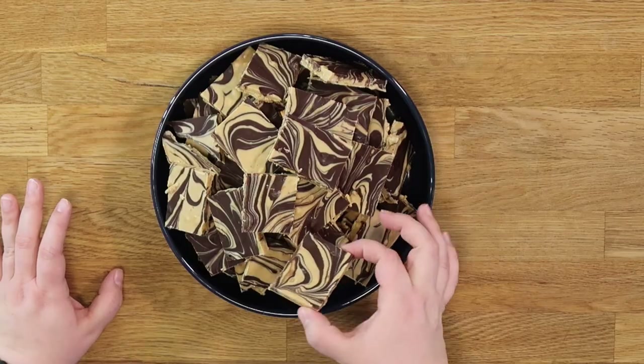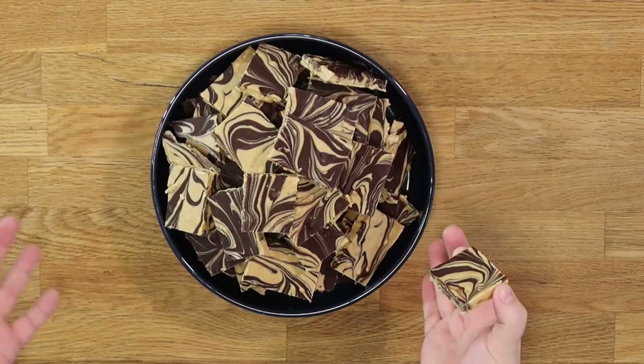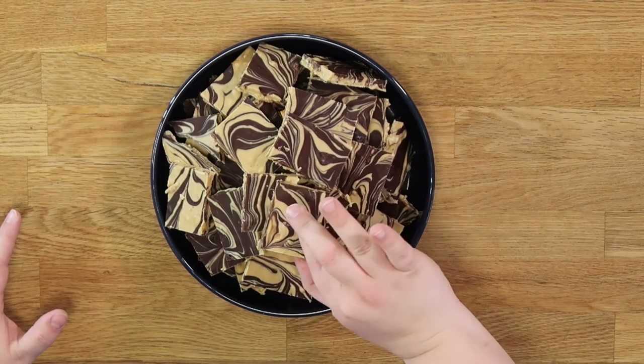There you go — a beautiful heaping plate of some of the best fudge you'll ever eat. Pick a pretty piece. This is what you want — that tiger stripe design. That's why you drag your knife through it, because it looks so cool but is so much more complicated-looking than it really is.